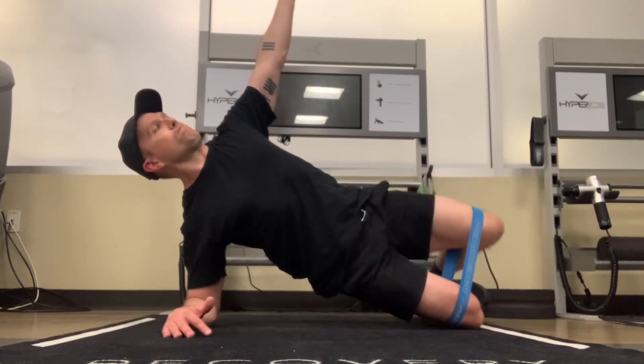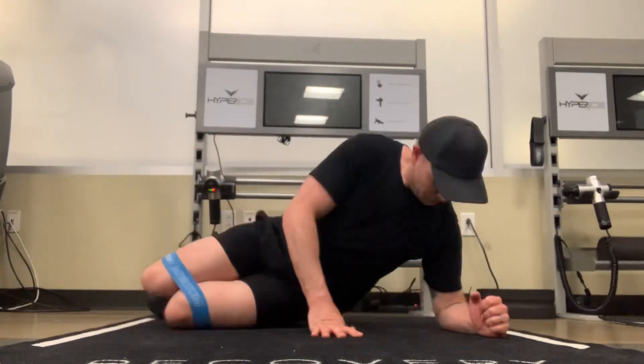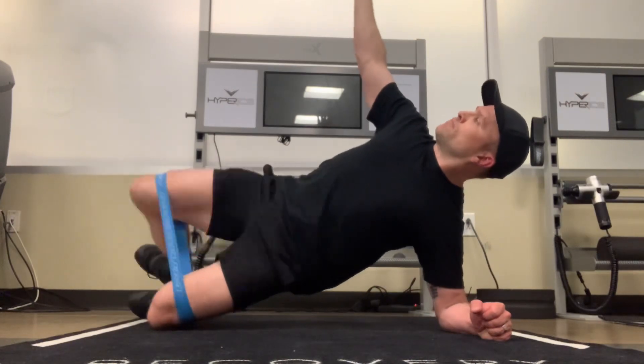You can have your arm up, or you can have it down — you can put it on your hip if you want. Just as an FYI, you don't necessarily have to use a band; that's just a way to make this a little bit tougher.